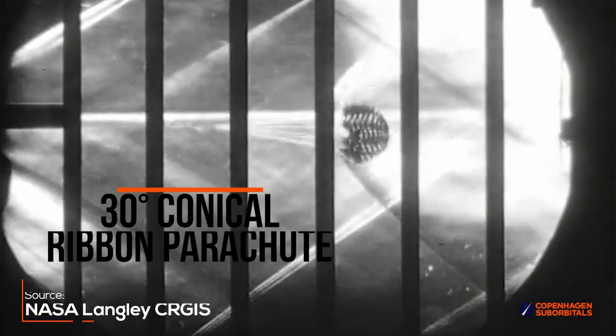Another design, which almost all the grown-ups use, is the one I have been avoiding for quite a while, since it is exceptionally complex to make. It is called a ribbon parachute and comes in different shapes, most typically the conical and hemisflow design.